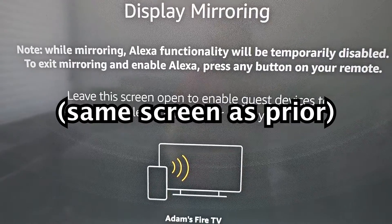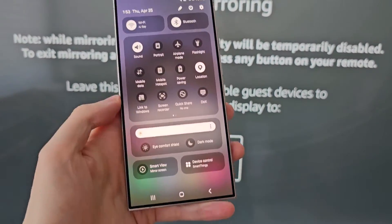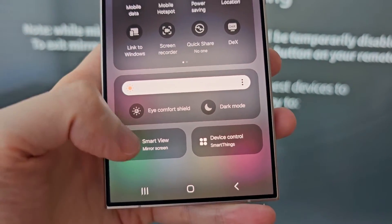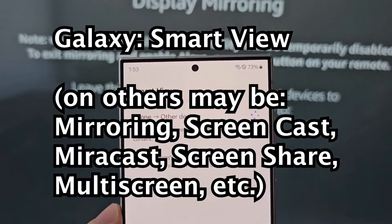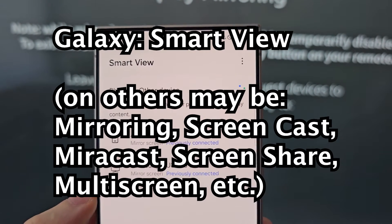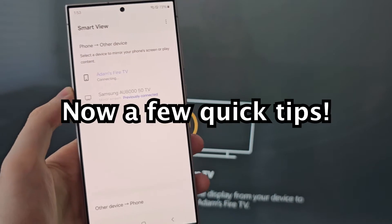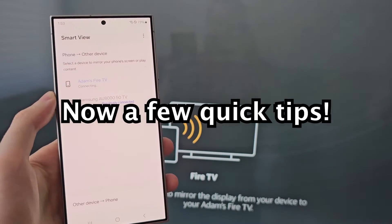Now for your phone — my phone is a Samsung Galaxy. Swipe down and press Smart View. On other Androids it might be labeled differently, like mirroring or casting. Just find it and press your Fire TV. It'll show up as long as you're on the same Wi-Fi.